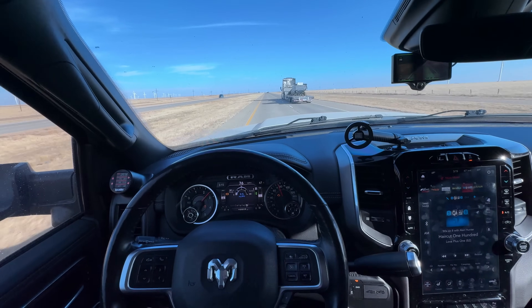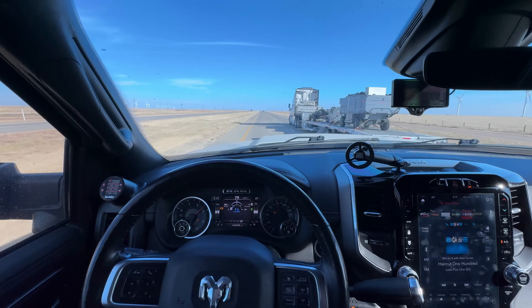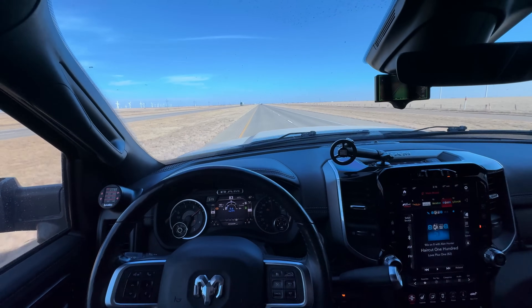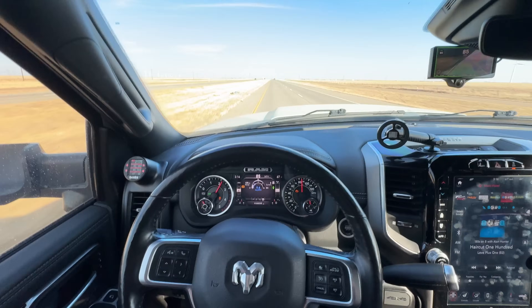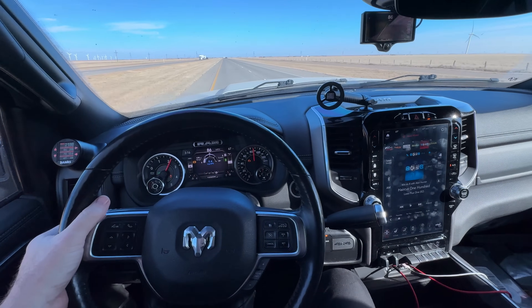Let me show a lane change — you just turn your blinker on and it will kind of complete the change for you. It won't fully change lanes autonomously but it assists the move. By the way, this is a 3500 with every Banks modification — pedal monster and everything — this thing is a hot rod.